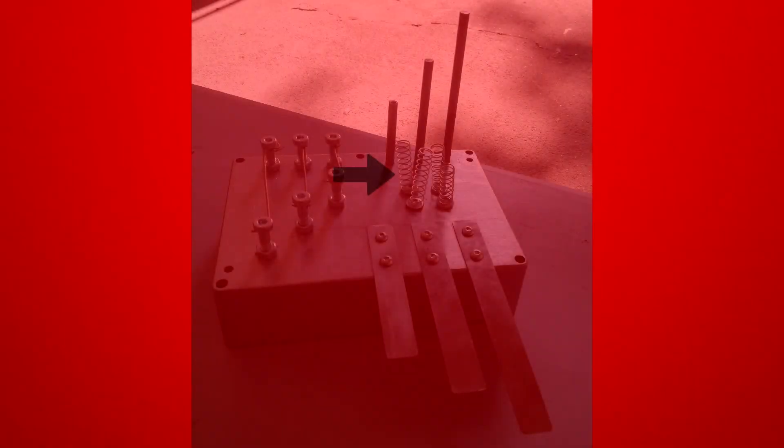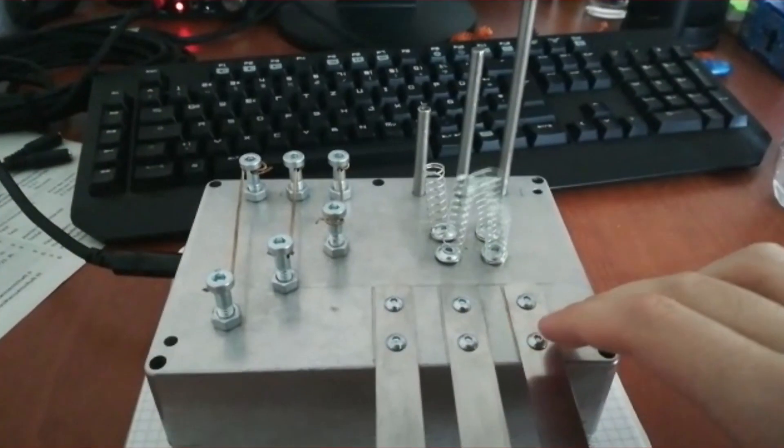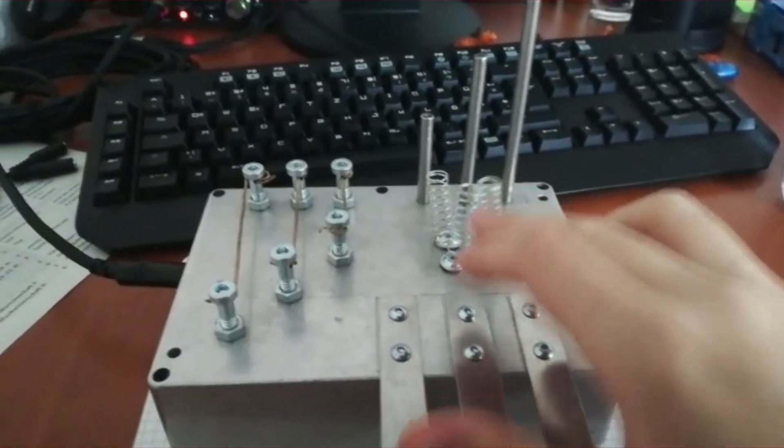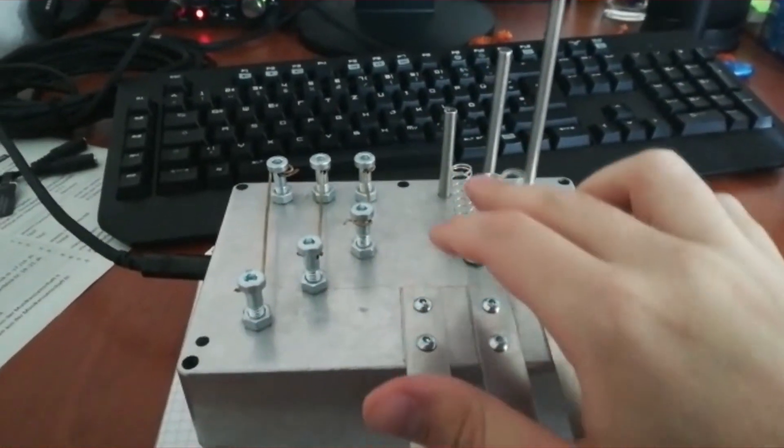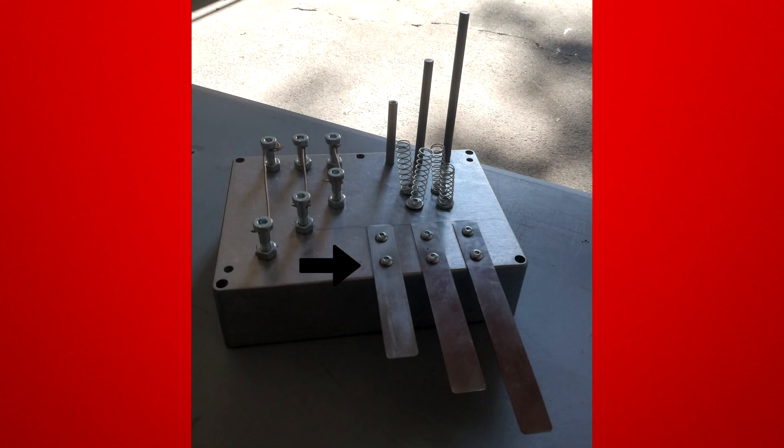Next are these springs. You can make them hit each other to get a rattling effect. Then we have these steel strips. You've probably played around with your ruler before in school, and the concept behind these is pretty much the same.